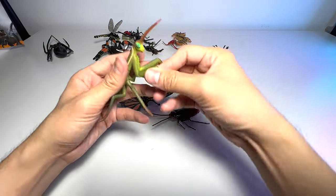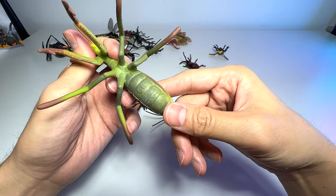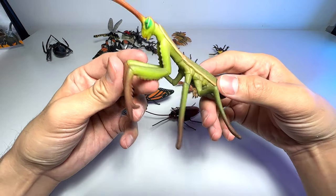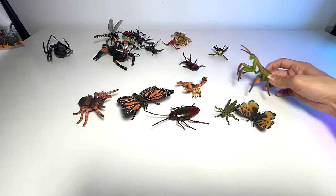Praying mantis is actually quite common in a lot of tropical countries. I've seen them before. They are quite magnificent insects. They can actually look at you — they will turn their head and look at you, which is kind of creepy.